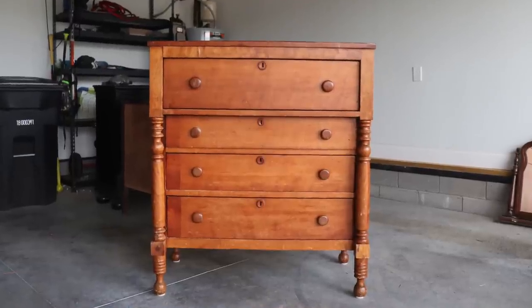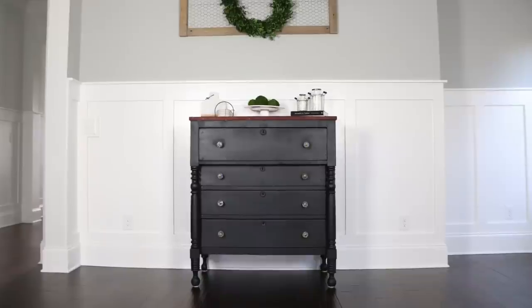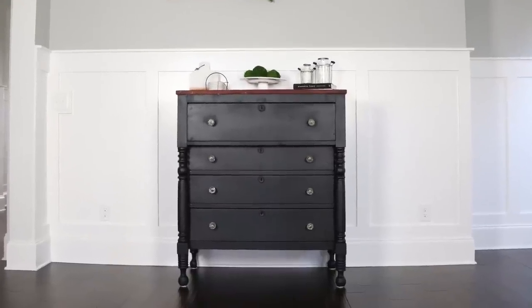Hi everybody, it's Christina from Pretty Distressed. Welcome back to my channel. In today's video I'm going to be milk painting this antique dresser as well as trying out some new paint brushes. If you want to see how I got this look and hear my thoughts on the milk paint and the brushes that I used, just keep watching.